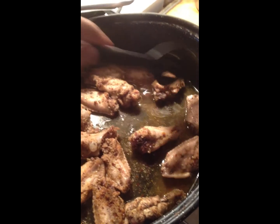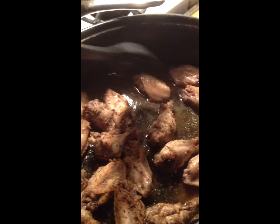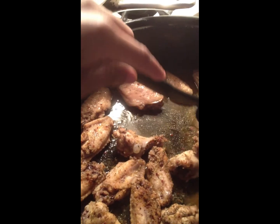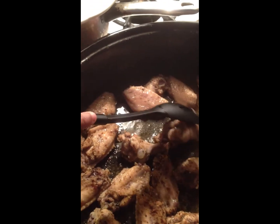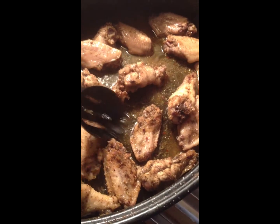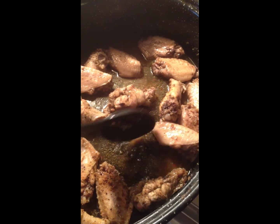I like to flip my chicken over on the other side. You don't have to because it's gonna cook on both sides anyway, but I like to do that. I'm only doing this with one arm, but you guys get the idea of what I'm doing. So I'm gonna cook it for the rest of this time uncovered and then I will show you guys the finished product.